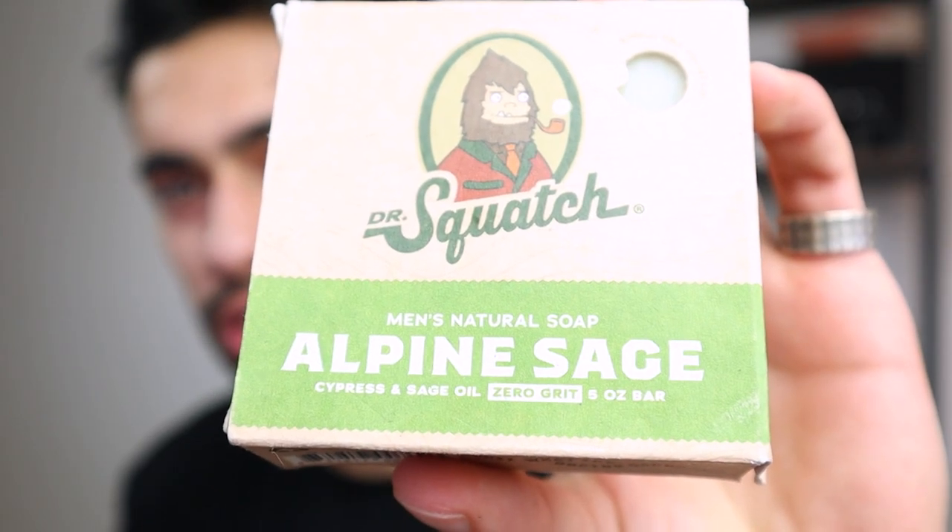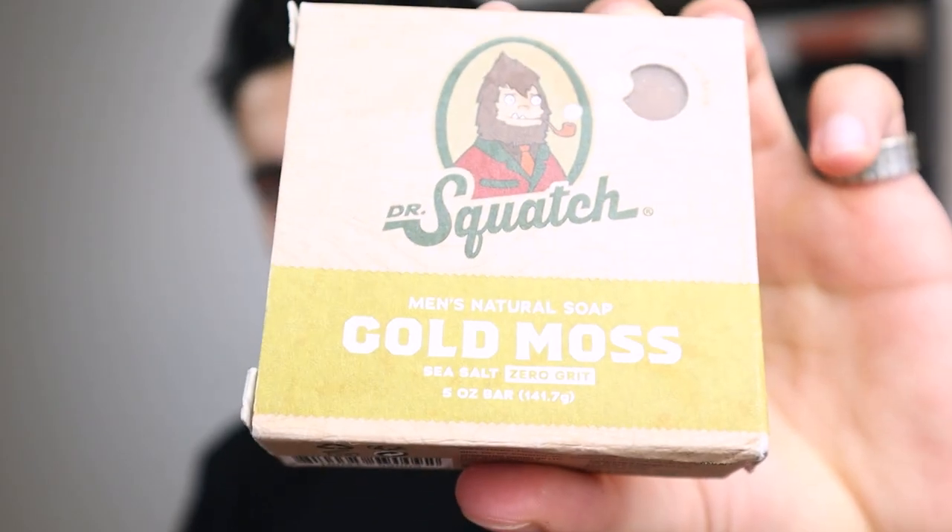So a quick summary from my previous video: I managed to get six of the bar soaps from Dr. Squatch and tested them out individually. The bar soaps I checked out were the Orphan Sage, Bayrum, Gold Moss, and Pintaw.